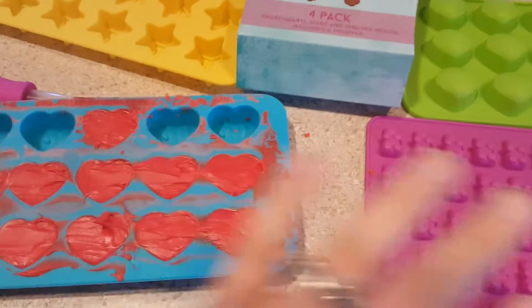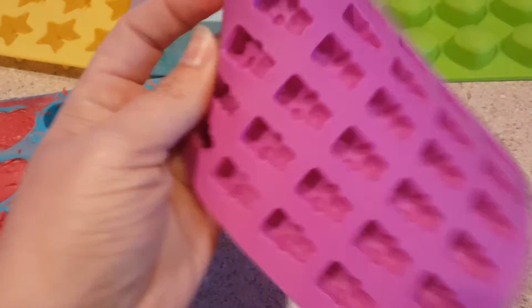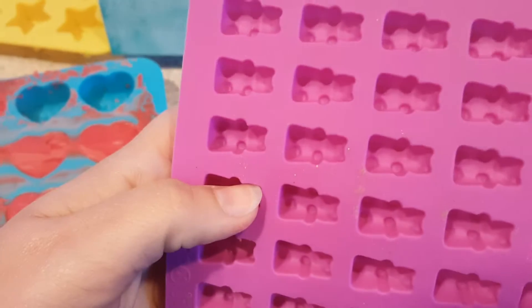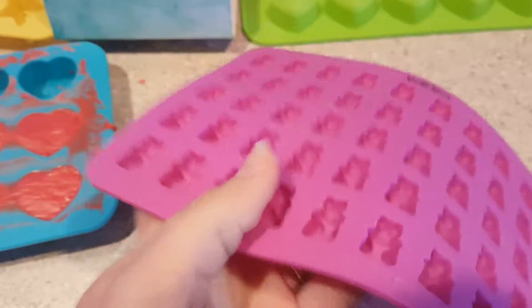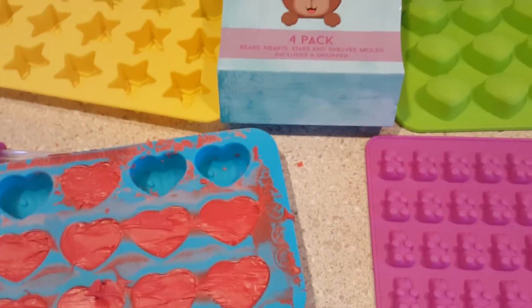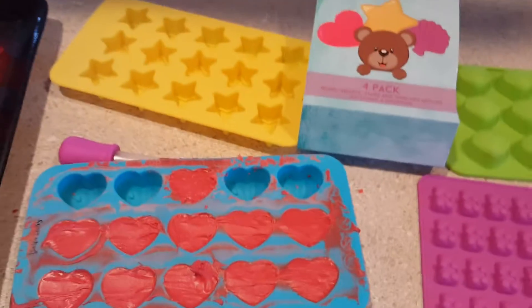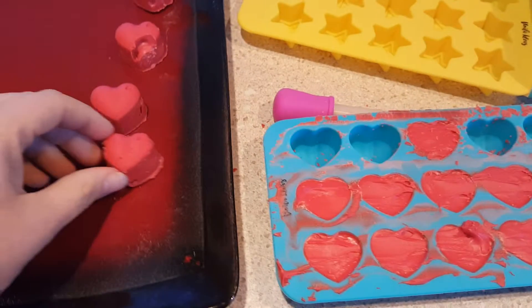We did gummies — the gummies didn't stick, they came right out. They're easy to clean; as you can tell, they're clean. None of the gummies really stuck to it; it all came clean. I will provide a link in the description with this video, so if you'd like to purchase, you're able to purchase.